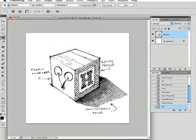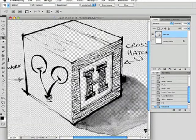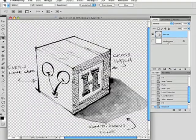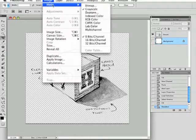You can see that we have the original artwork with all of the detail. Turn off the background layer and you can see how much detail you have and how effective it is. Let's really show this off — change the color mode back to RGB.